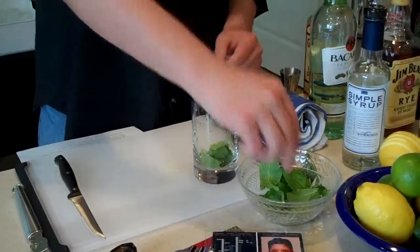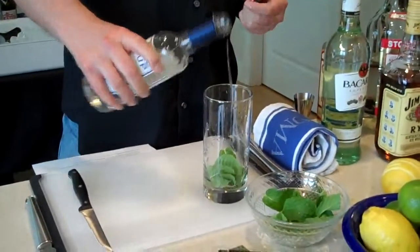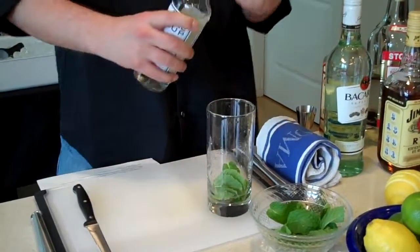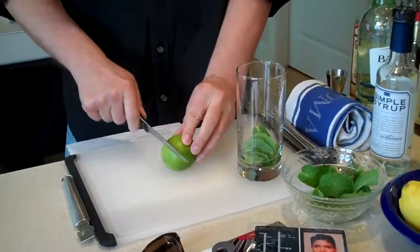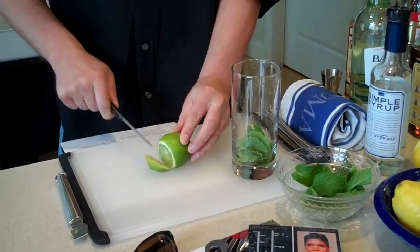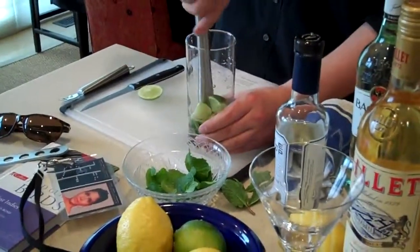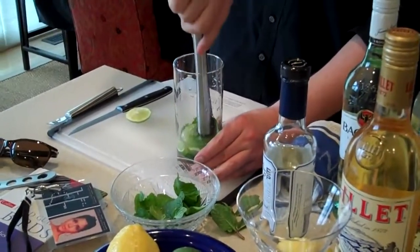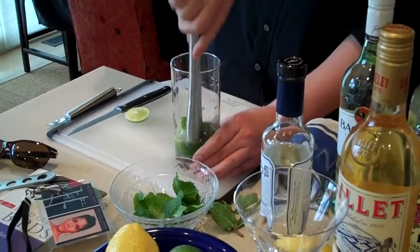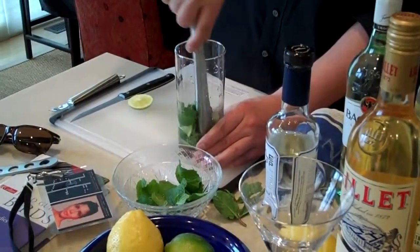First thing we're going to do is grab a couple of mint leaves and drop them into the glass. Also going to throw in some simple syrup. The best thing about fresh ingredients is you can sweeten it more later if you want to. We're also going to take about half a lime. Now I'm going to take my muddler and muddle it. You don't need to kill the mint leaves — you just want to be able to smell them. When it becomes aromatic, you're probably finished. I also want to crush my lime wedges until they are juiced.